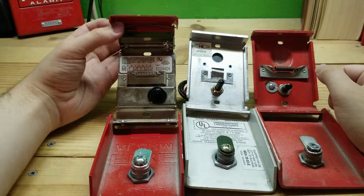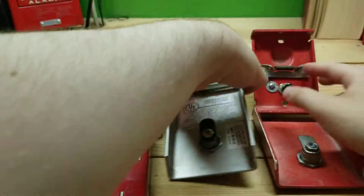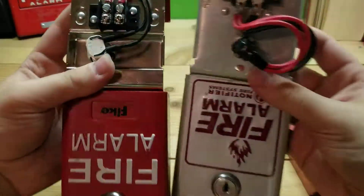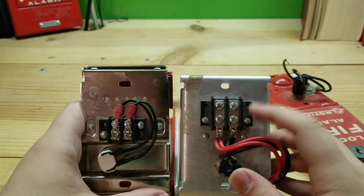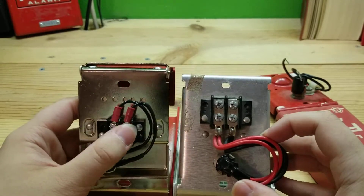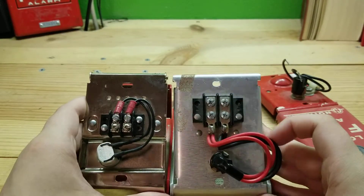The lift cover is obviously different. On the back, this one has wire leads while these two have terminals. This one's terminals are a bit smaller than this one, and this one also only uses two wires to connect the switch, while this one uses four.